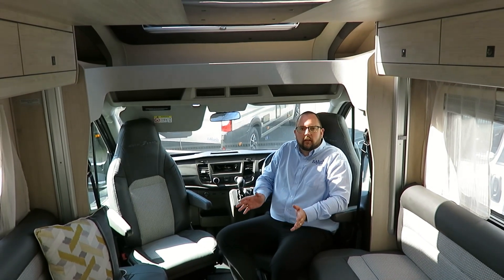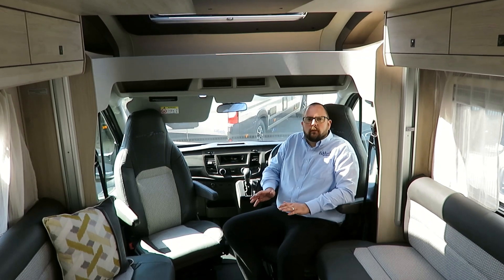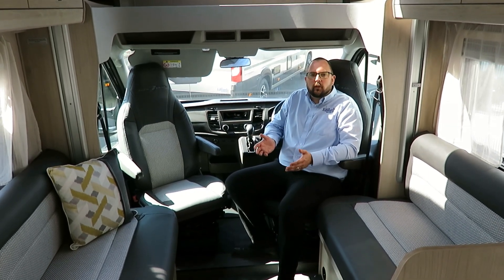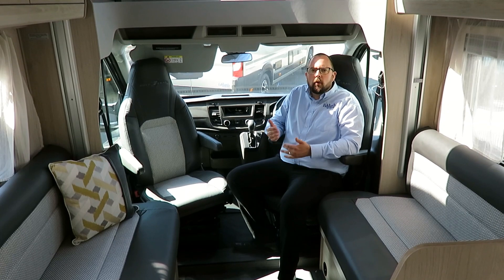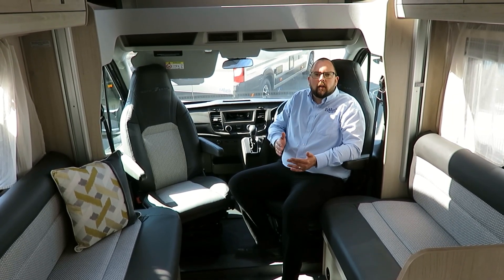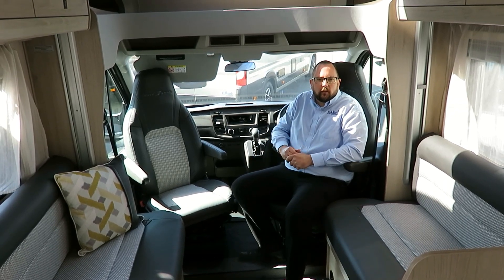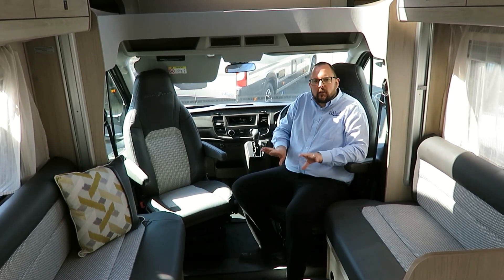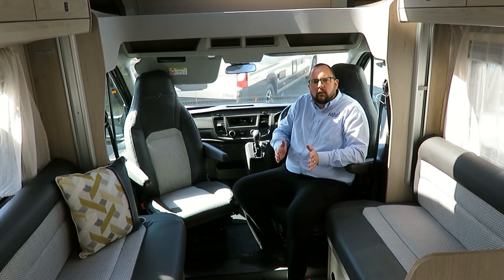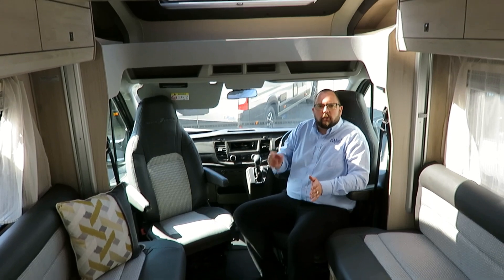Coming back to the lounge now — the problem with a lot of continental motorhomes is the fixed diner area, which makes it very difficult to get around. By removing this option you have a really spacious lounge area. With the standalone table for dining, it's not a fixed problem that you're always having to step around. These two bench seats come together to make a large transverse double bed, and we've got the electric drop-down bed above.